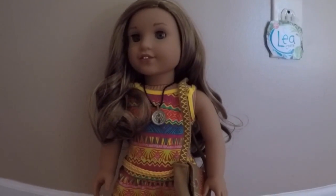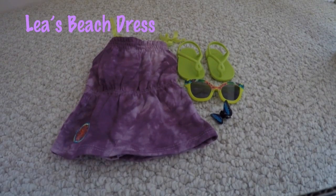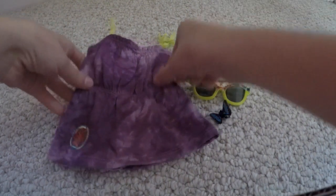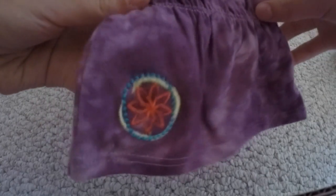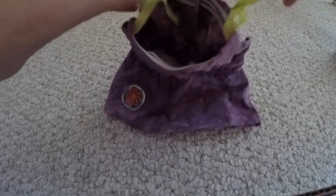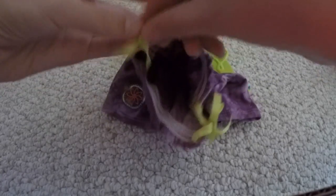Now we're going to go on to the beach dress. Right here is Leah's beach dress, and as you probably know, it only comes in an exclusive collection. The dress itself is a really pretty purple tie-dye and it has a little cool flower at the bottom. And then at the top are these really cool lime green bows that go around your doll's shoulders.